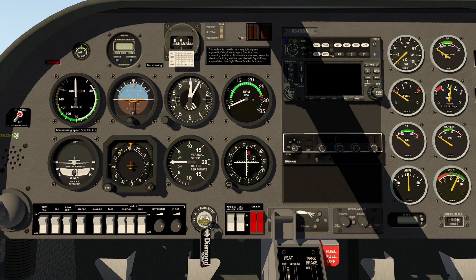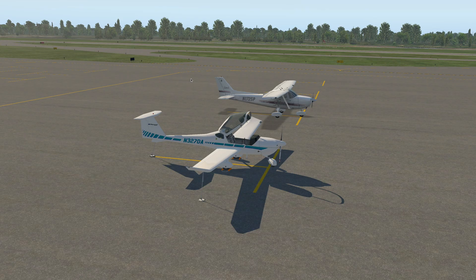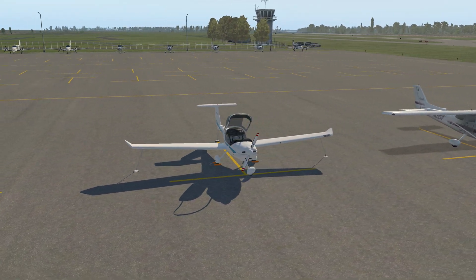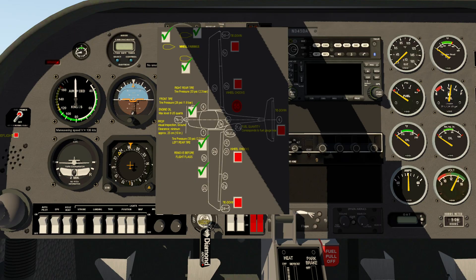One of the things that you can do here is go to the pre-flight. You can put the tie-downs on, put the wheel chocks in, and anything else you might want to do. Then go back outside, and now you can see that all the wheel chocks and tie-downs are all in place. This handy little pre-flight feature came right from there.